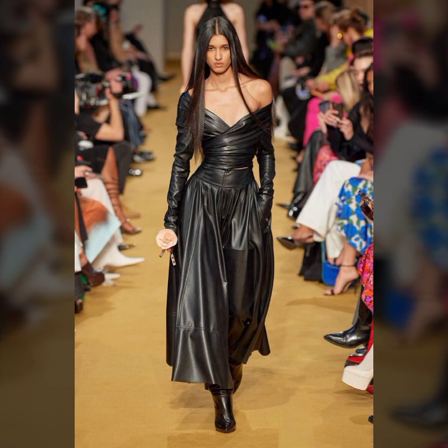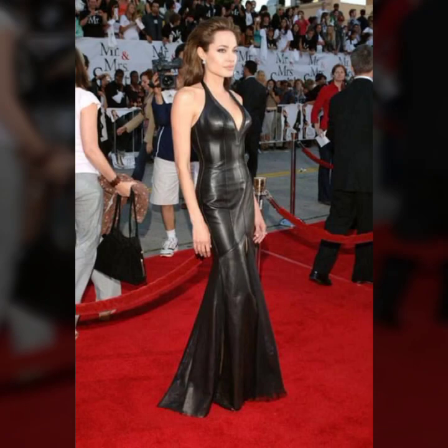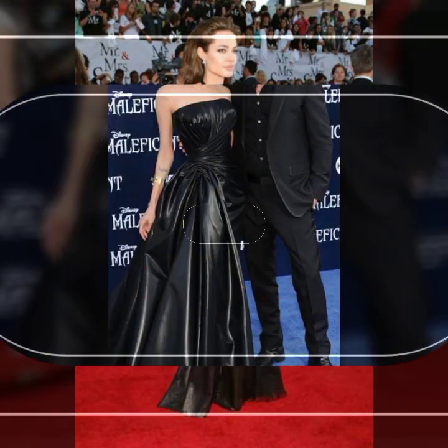...a very stylish and latest collection of leather maxi for girls and women. Many more stylish ideas of maxi stitching — some ideas in simple pleats, some ideas in box pleats — and a beautiful collection of high-low designs.